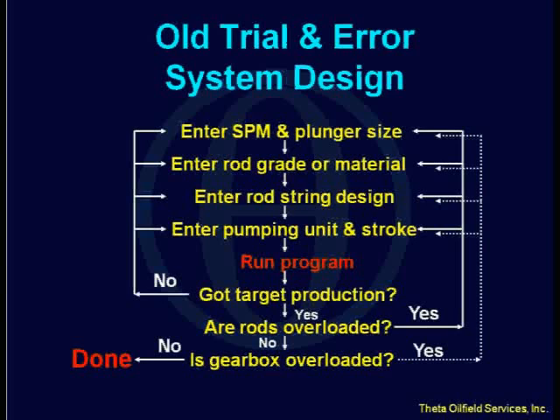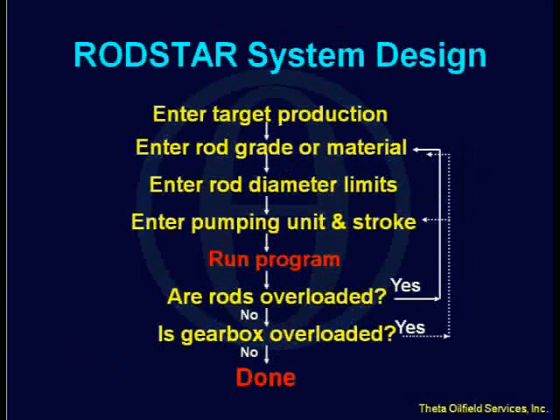That takes time. And by the time you're done, you may not feel like doing this again for a different unit or a different combination of plunger and stroke length. So this is what we were trying to simplify by using RodStar, which came out in the early 90s. With RodStar, you can enter your target production, put in the rod grade you'd like to use, including single bars, enter your diameter limits, enter the pumping unit and stroke length, and run it. The program automatically calculates the pumping speed, pump size, and rod string design. Maybe with two or three runs, you're done.